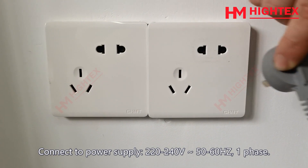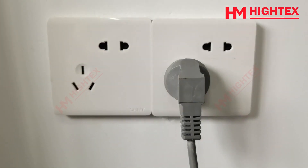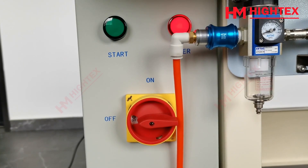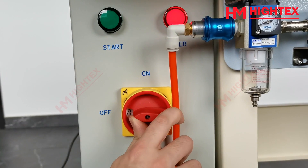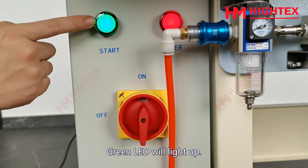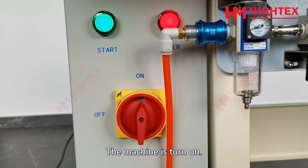The value of the air pressure regulator is 0.3–0.4 MPa. Connect to power supply 220–240V, 50–60Hz, 1 phase. Turn the switch to on. The green LED will light up and you will hear a beep — the machine is turned on.